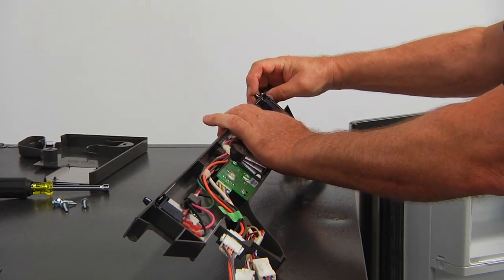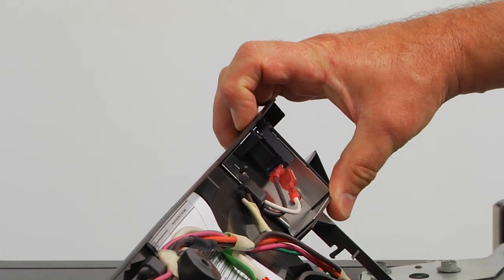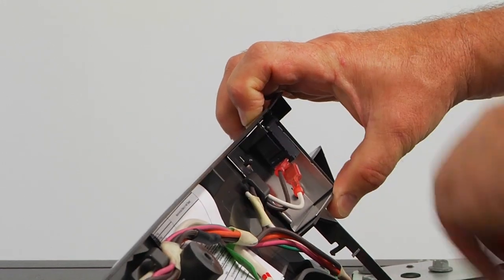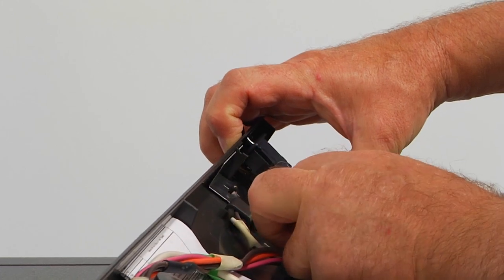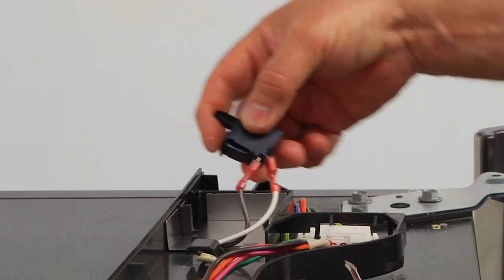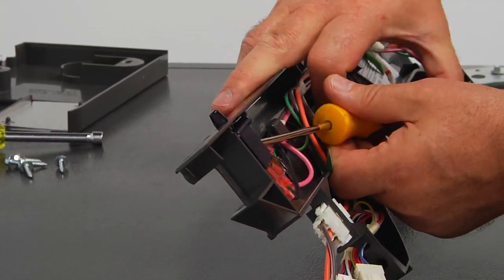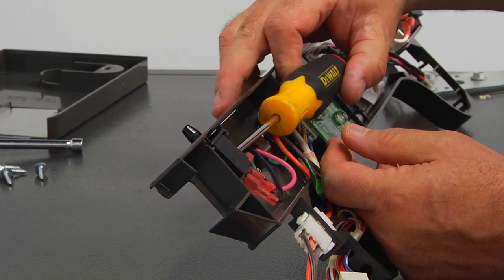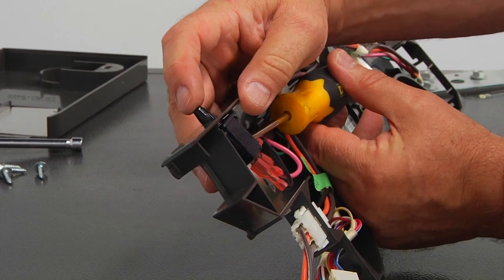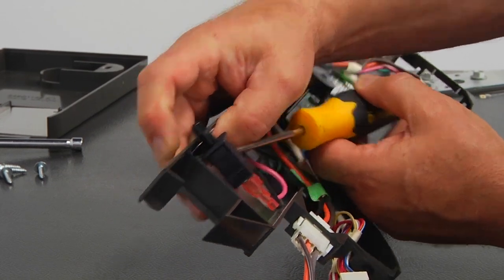So we're going to remove this switch first. I'm going to press the actuator in, make sure it goes in all the way beyond this side of the cover, and I'm going to use the flat blade screwdriver to pull it out. See, that's out. So we're going to go to this side and repeat the procedure — place the flat blade screwdriver underneath the switch and press the actuator all the way through the panel, and it pops out.